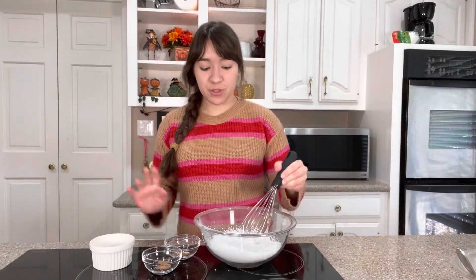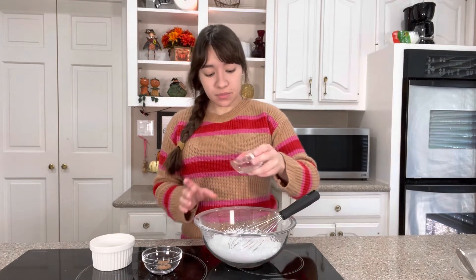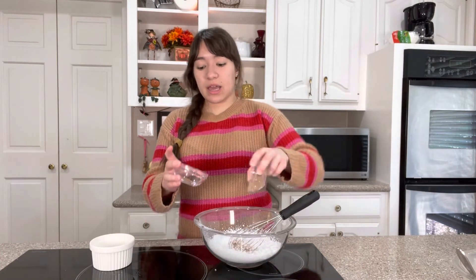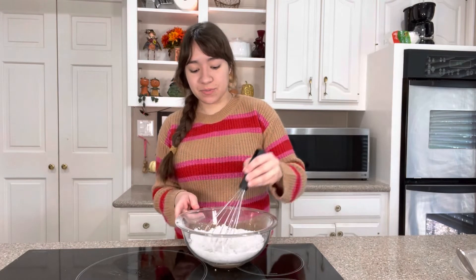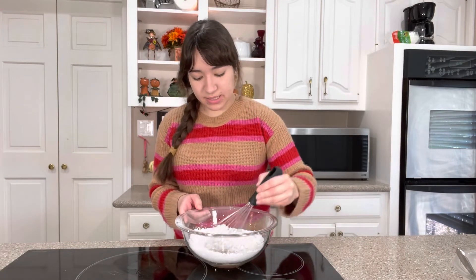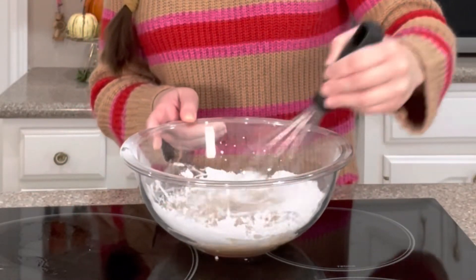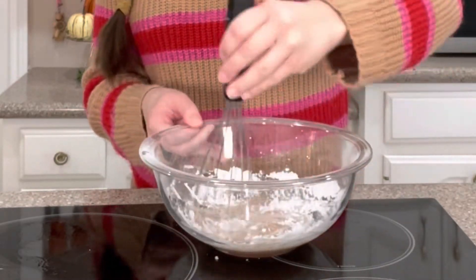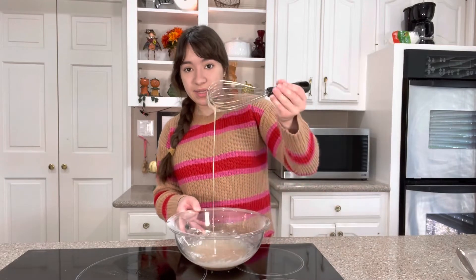While those cookies are in the oven we're going to make the glaze to go on top. I've got one cup of powdered sugar that I've sifted, a quarter teaspoon of cinnamon, and a quarter teaspoon of nutmeg — mix that together. Then I'm going to add three tablespoons of milk, or you can use eggnog. Give it a whisk, and after you're done making your glaze stick it in the fridge until you're ready to use it.